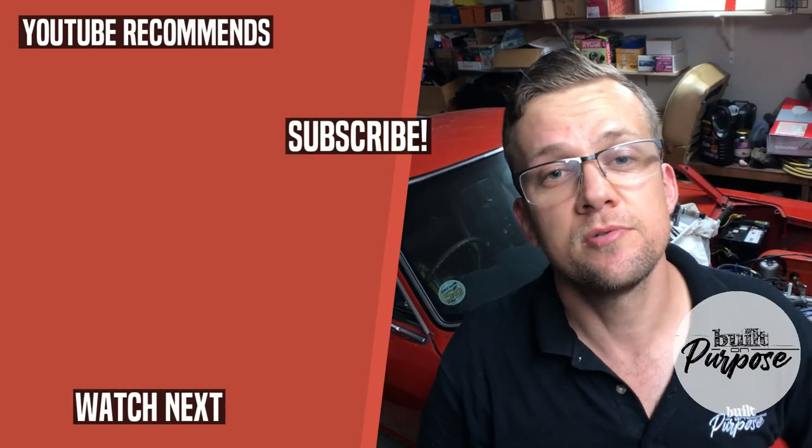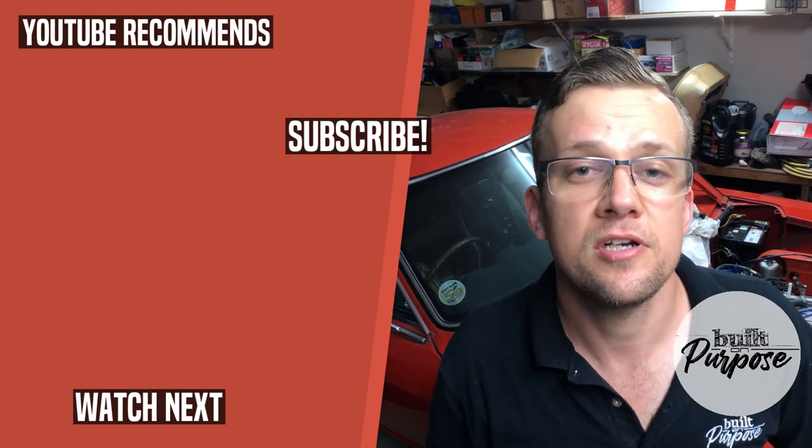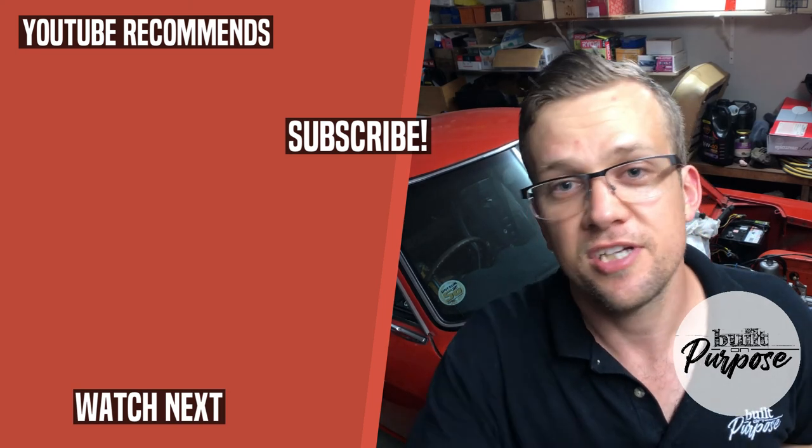If this video was valuable, smash that like button and share it with someone else who might find it useful. Thank you for watching and I'll catch you in the next video.